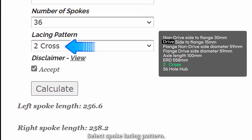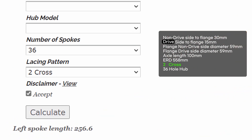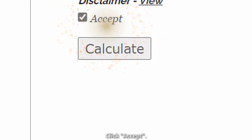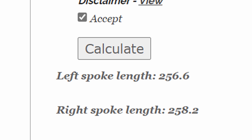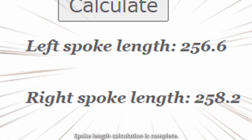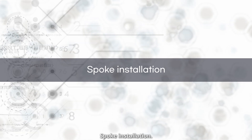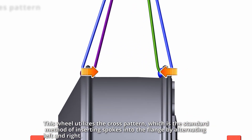Select spoke lacing pattern and number of spokes. Spoke installation: this wheel utilizes the cross pattern, which is the standard method of inserting spokes into the flange by alternating left and right.